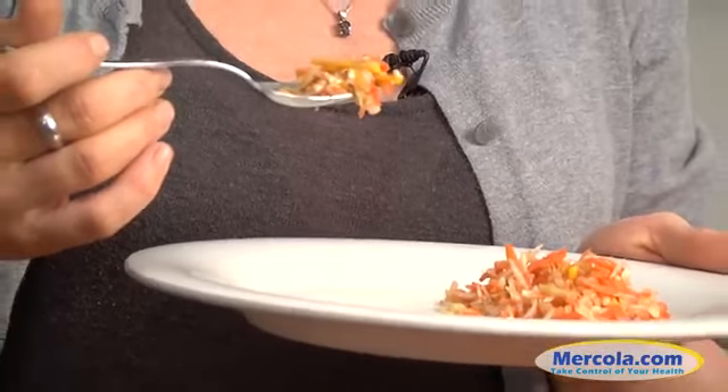Do not freeze your fermented vegetables. The last step — grab a spoon, put some on your plate, and enjoy. And as we say at Mercola, take control of your health.